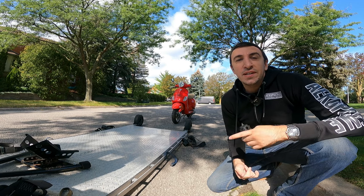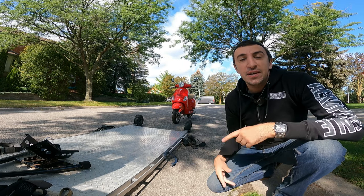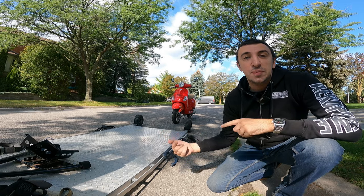What up guys, Adrian from E-Motorcycle. Today's video I'm going to show you really quickly how to strap down, unstrap, and tow a little Vespa.